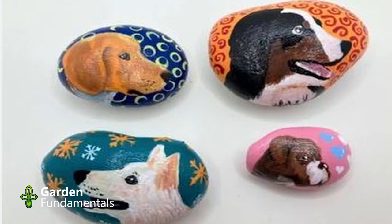I did find some dog rocks online that might be worth buying — at least these ones work.